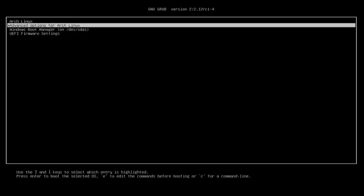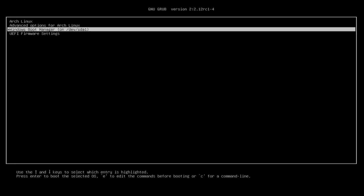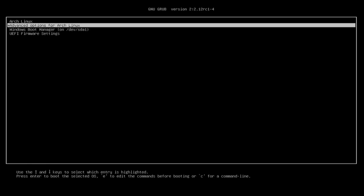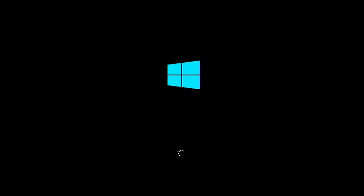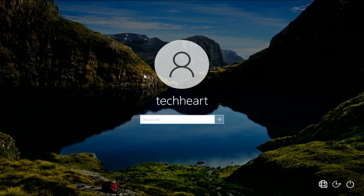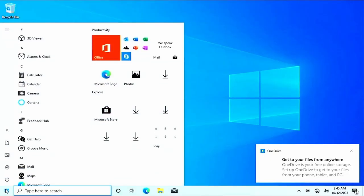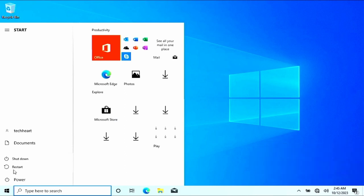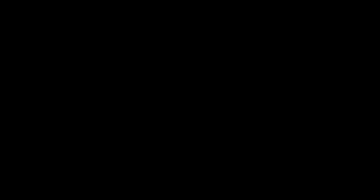Now we can see we have Arch Linux and Windows Boot Manager. I'm going to show booting into Windows just so you can see the dual boot. We're able to boot right into Windows. I'll log in and reboot. You'll notice how boring the Arch boot process is — I'm going to show you the Tech Heart sauce we're adding on top of this dual boot system.